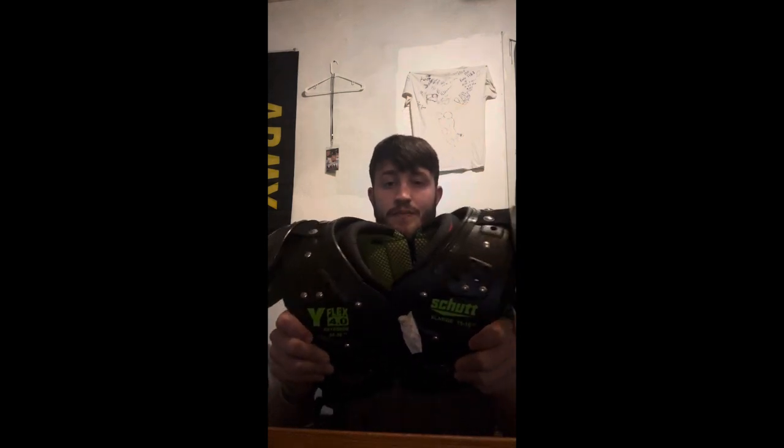My pads are the Schutt Y-Flex 4.0s, and on the back I have my back plate with everything that means something to me. Fun fact: these are youth extra large. I wear youth because I like the mobility, since I'm a skill player and I want to have as much mobility as I can.